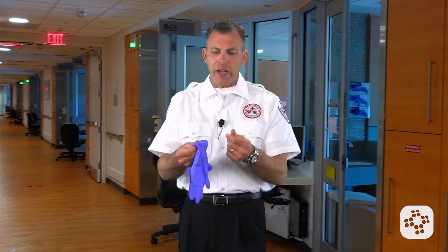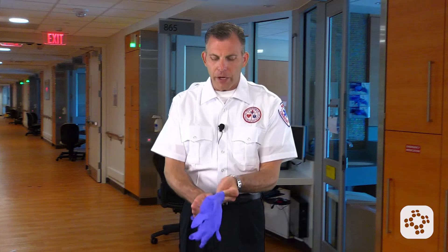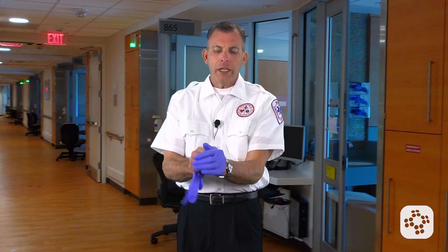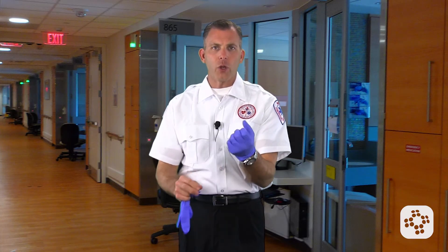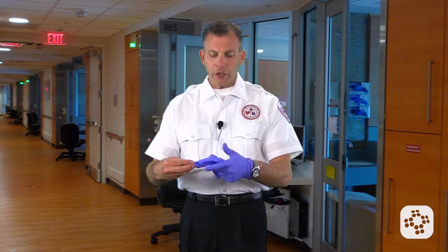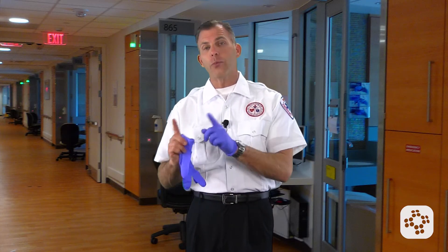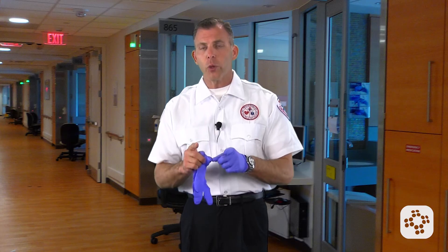Now they're kind of powdered, or they have some kind of coating on them, and they're a lot better for getting on. If your hands are really wet or sweaty, dry them off appropriately and the gloves will go on a lot better. You can also make sure that you've got the appropriate size. For employers, it's important to get the appropriate size for your employees.